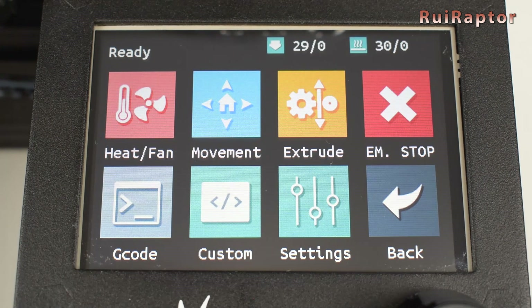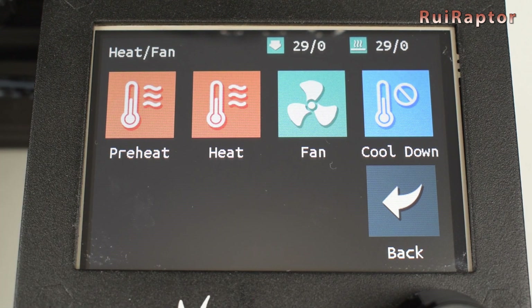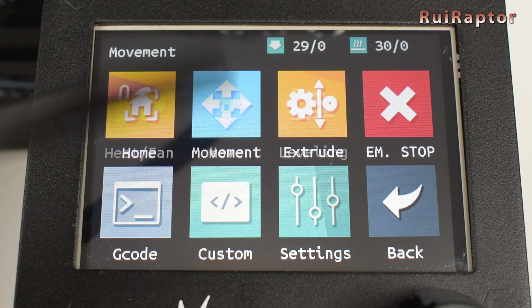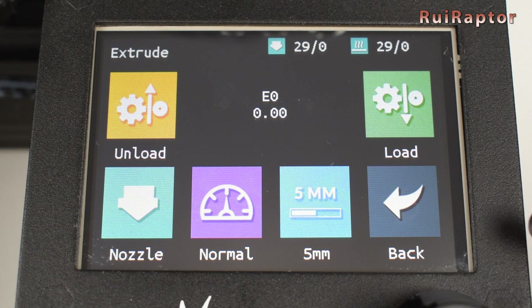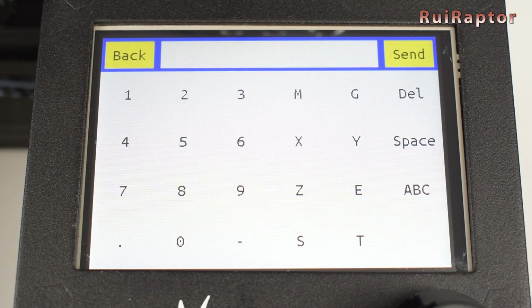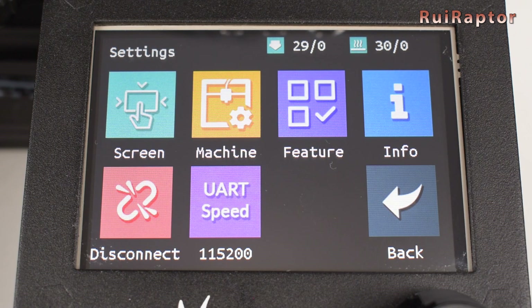Clicking on the menu icon, we get a lot of options. Heat and fan, where we can heat up the nozzle and bed, control the layer cooling fan, and turn off the heaters. Movement, where we can home the printer, move each axis, and level the bed. Extrude, where we can load and unload the filament. Emergency stop. G-code, which is a very nice feature — sometimes we want to send G-code commands to the printer, and here you can do that directly from the display. Note that the nozzle and bed temperatures are always on the display as we travel along the menus.